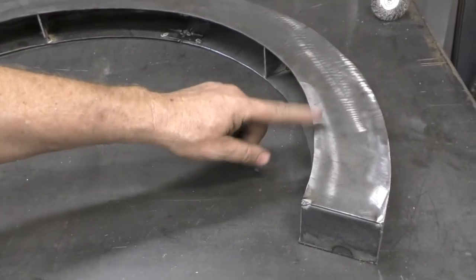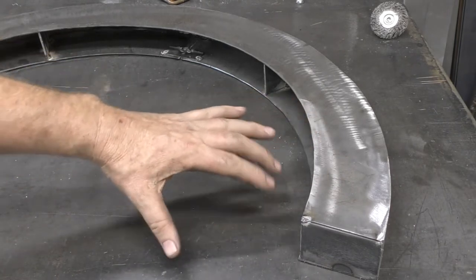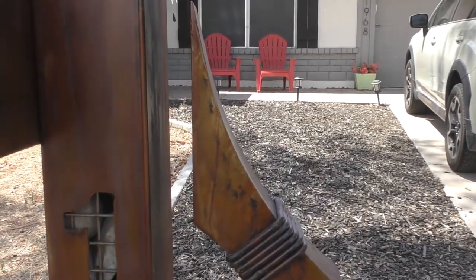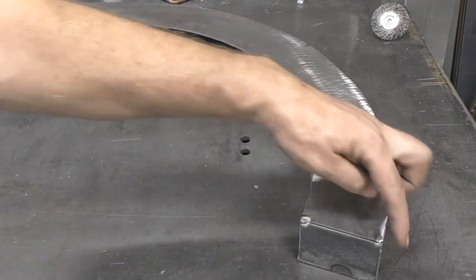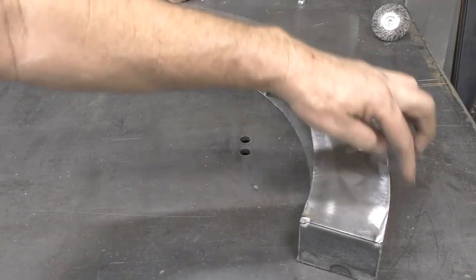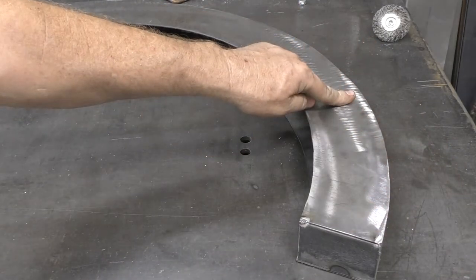This is actually a different project but it's the same process I used on the post. On the side of the post I have a flared, abstract design. What I did is cut the shape out, then took a piece of 20-gauge sheet steel, wrapped it, and welded it — as you can see on this piece here.